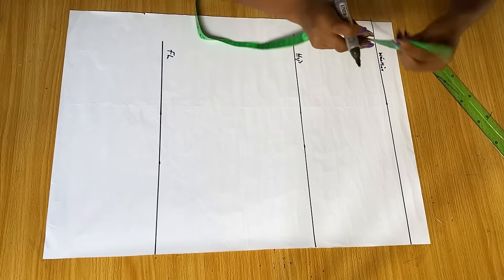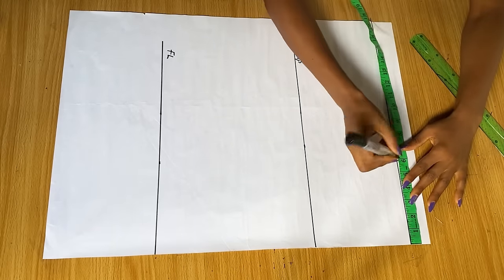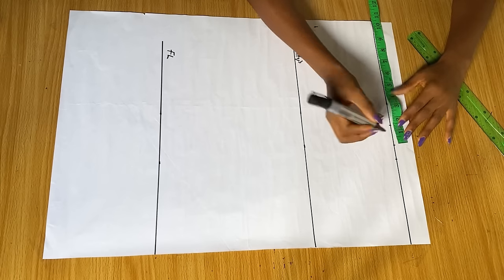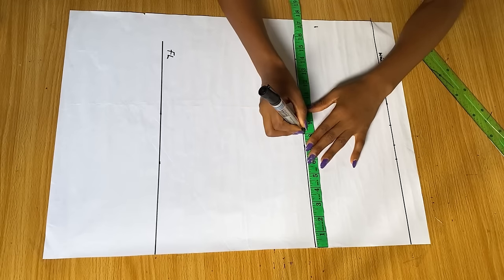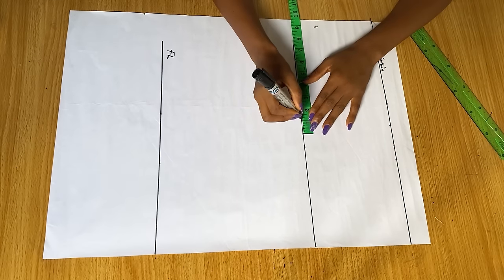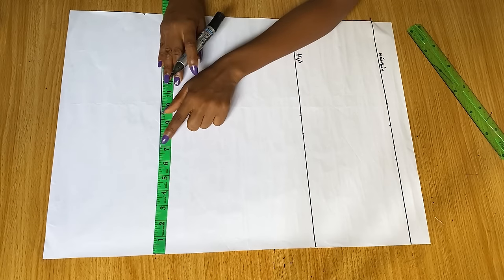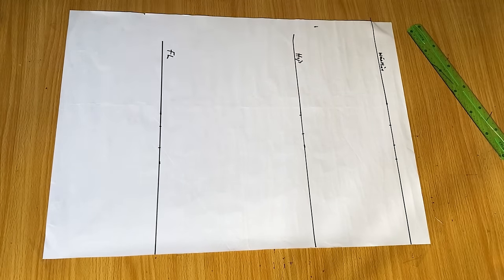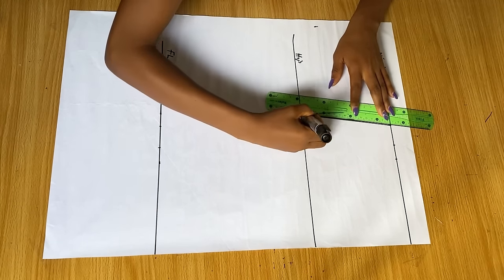This is the center of our skirt. On the waistline I'll mark my waist measurement divided by four, add one inch, plus an extra one inch for stitching allowance. On the hip line I'll mark my hip measurement divided by four and add one and a half inch for stitching allowance. On the bottom of the skirt I'll remove one inch from what I have on the hip line, marking seven inches, then add one and a half inch for stitching allowance. I'll use my ruler to connect all the last points.